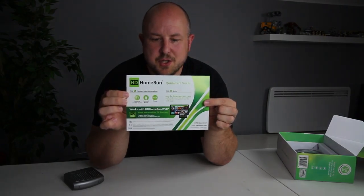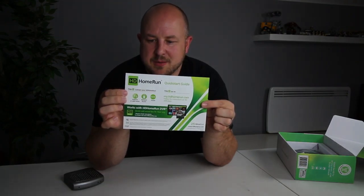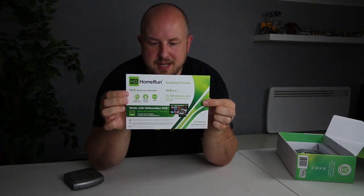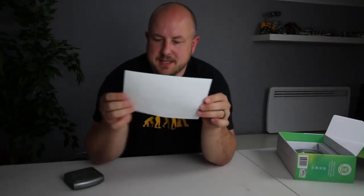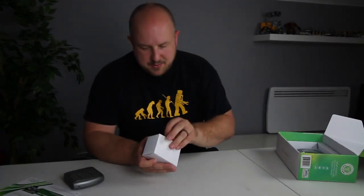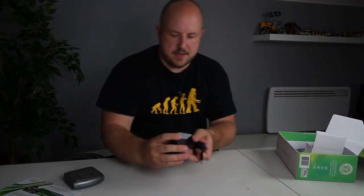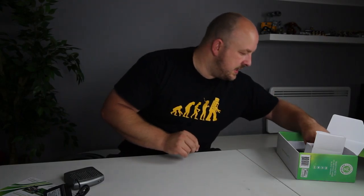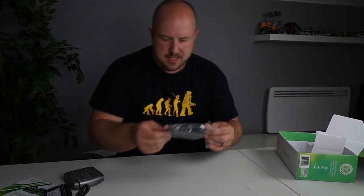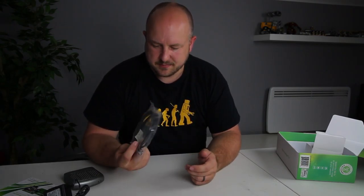In the box there's a quick start guide. The short version is you just go to myhdhomerun.com and it will ask you to download an app and get up and running. There's also a power cable — a 5V 1A power supply — and a Cat5e cable for connecting it to the network.